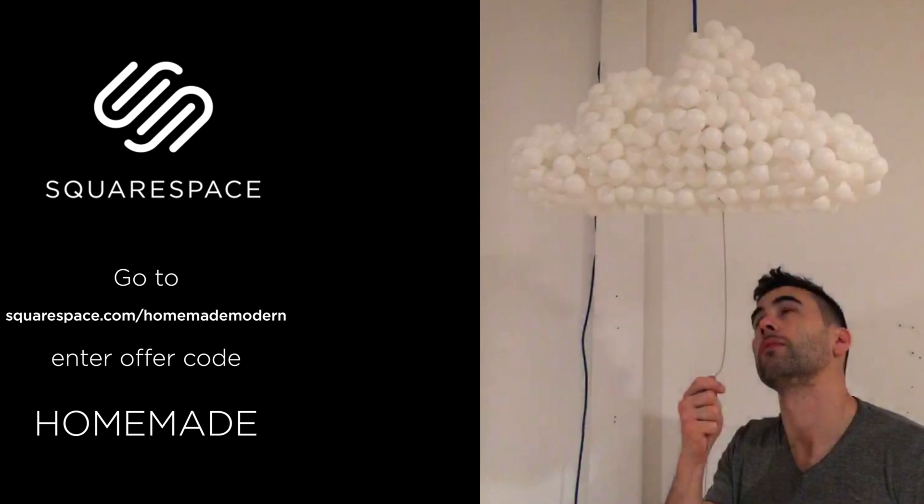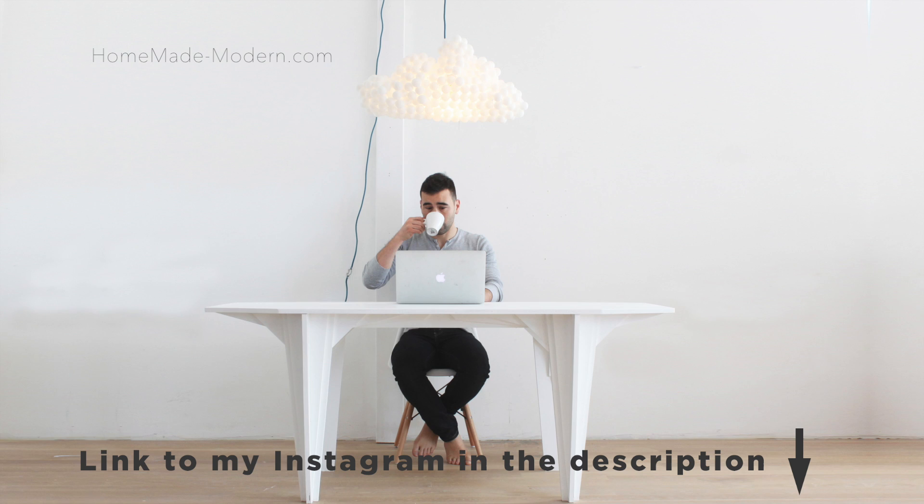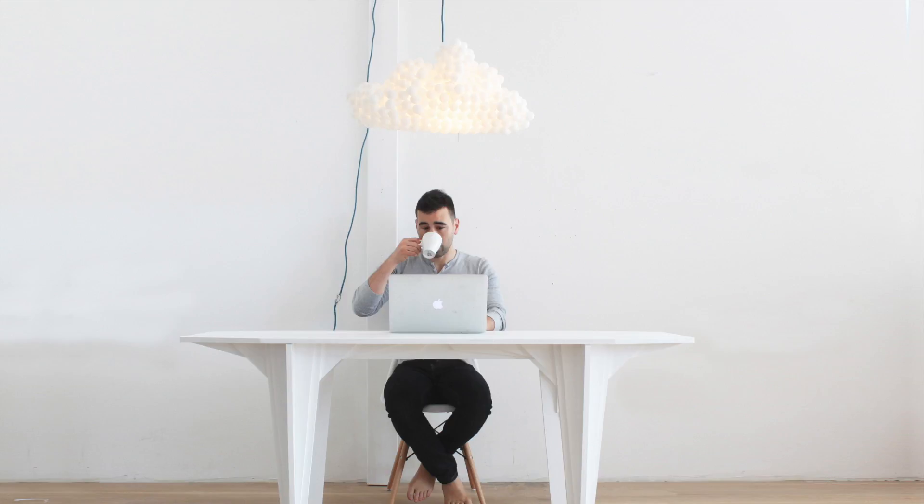For more detailed instructions, check out my website. And if you want to see what I'm working on next, be sure to follow me on Instagram. And don't forget to subscribe to this channel if you haven't already.